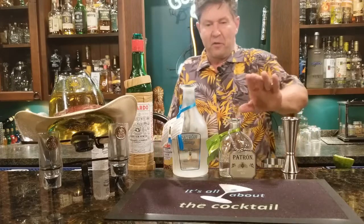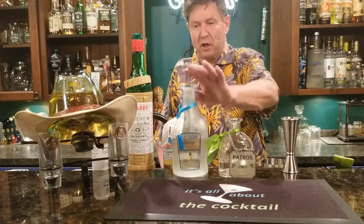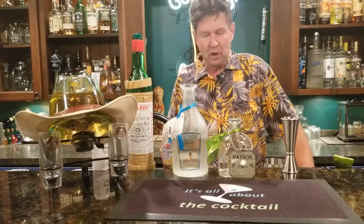So the ingredients are Patron, Patron Citronage, a little bit of pineapple juice, a little bit of maraschino cherry, some dashes of Angostura bitters, and I'm going to throw a little bit of lime in there too. So let's begin!